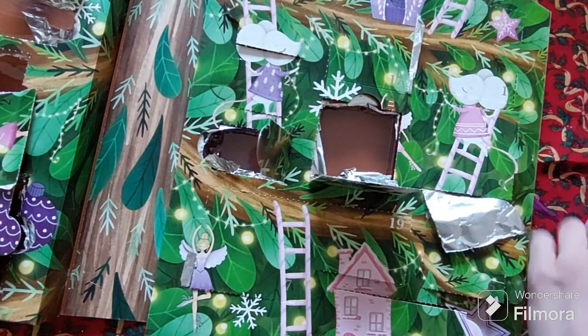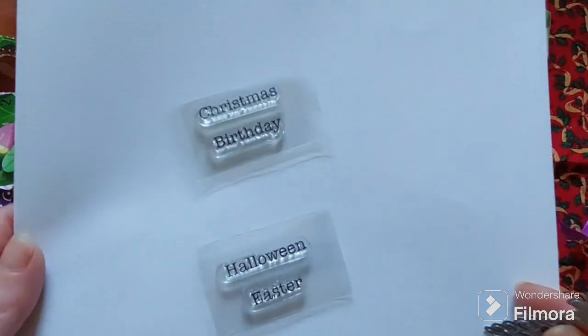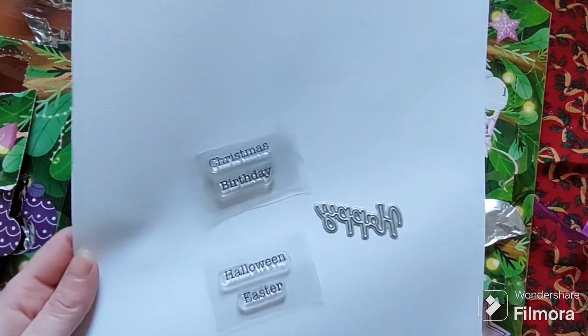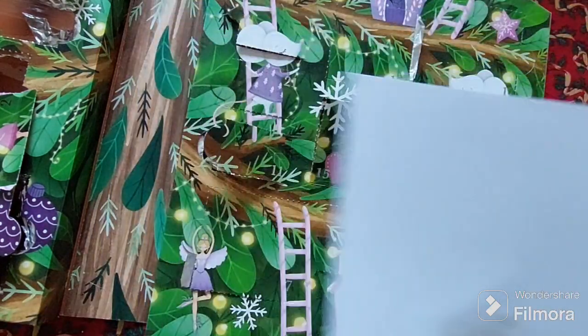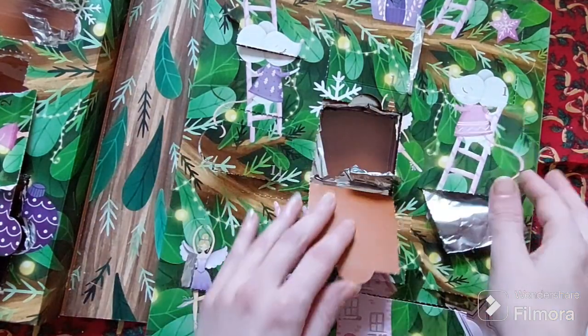Halloween! We have Christmas, Birthday, Halloween and Easter stamps — very versatile. And a die that says Happy — perfect. So you can do Happy Christmas, Happy Birthday, Happy Halloween and Happy Easter. Really great all year round craftable items in this Advent Calendar, which is fantastic.